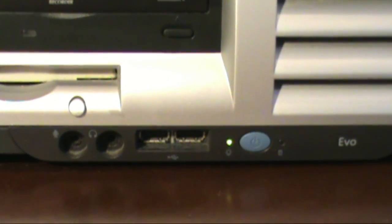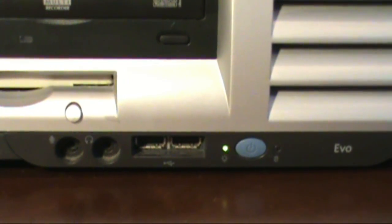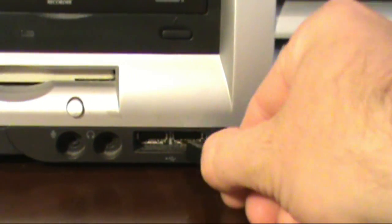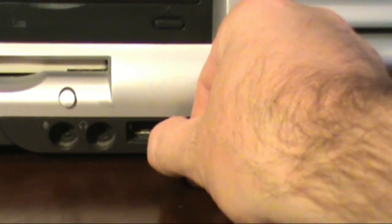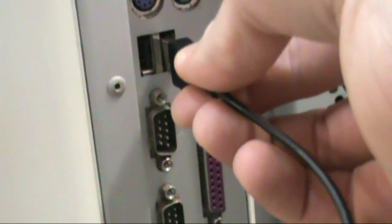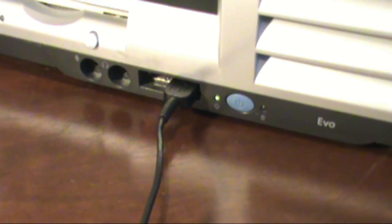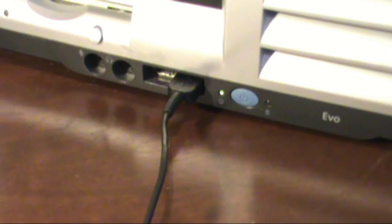The USB A port is in different places on different computers. Sometimes they're on the front of your computer, sometimes they're on the back. But no matter where they are on your computer, they always look the same.